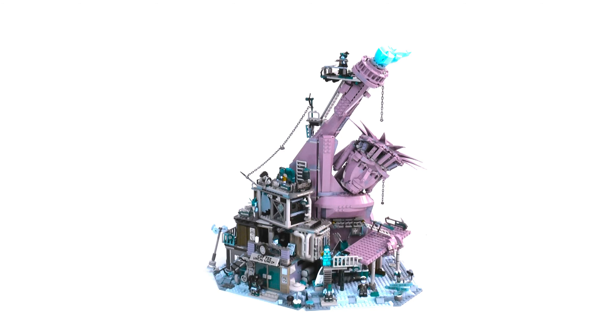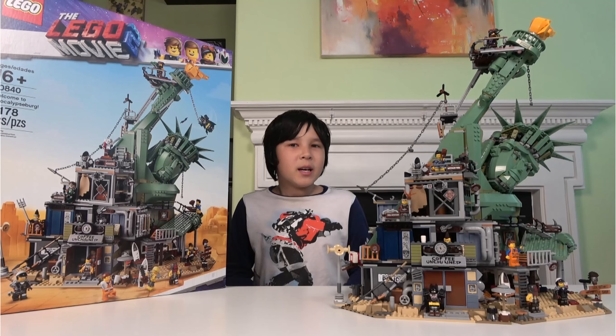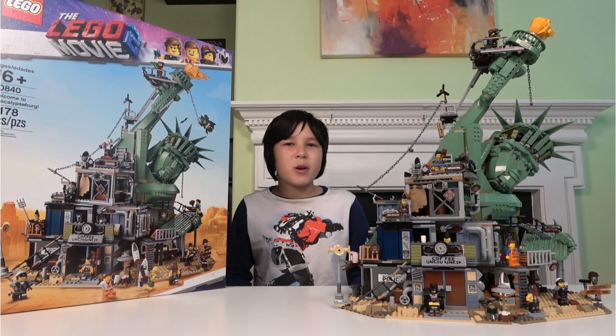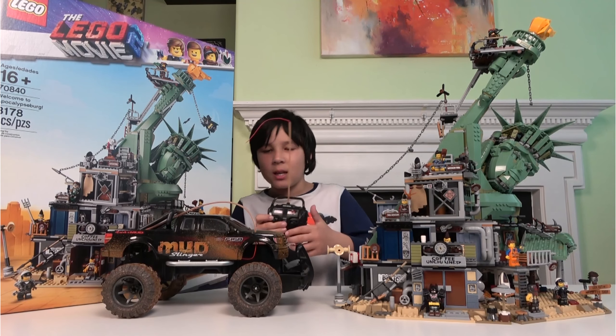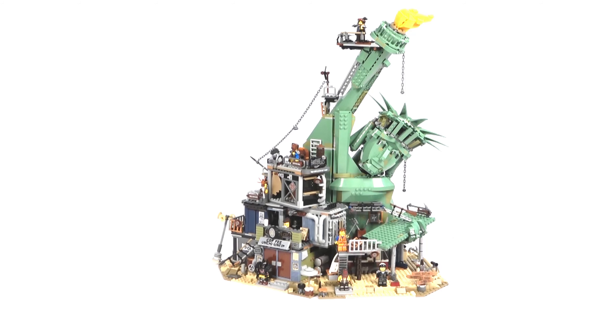How about we run it over with an RC car? It will fall apart and then we can put it easily back into the box. Here's the truck and now let's break the Lego. There comes nothing.